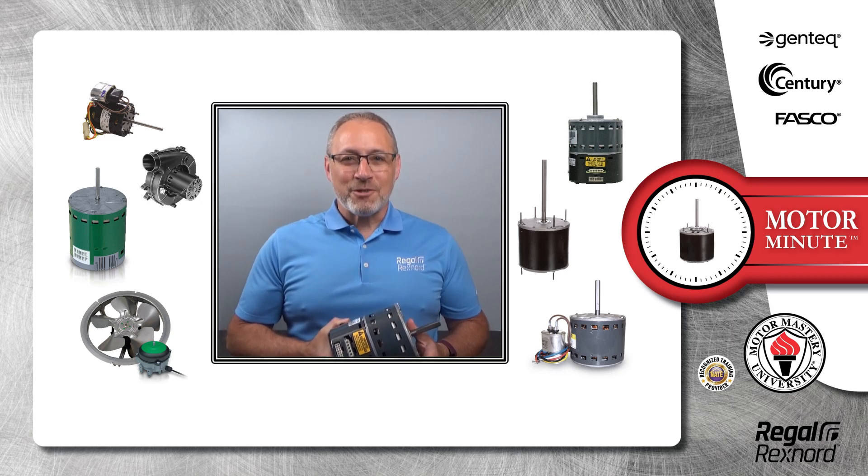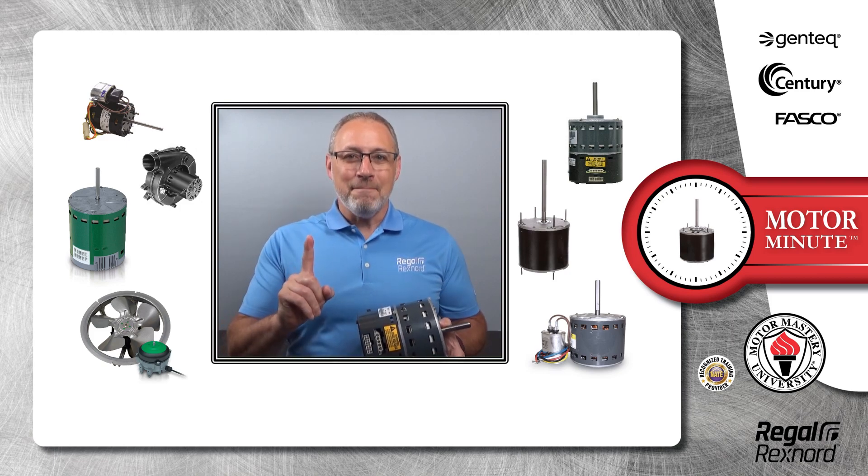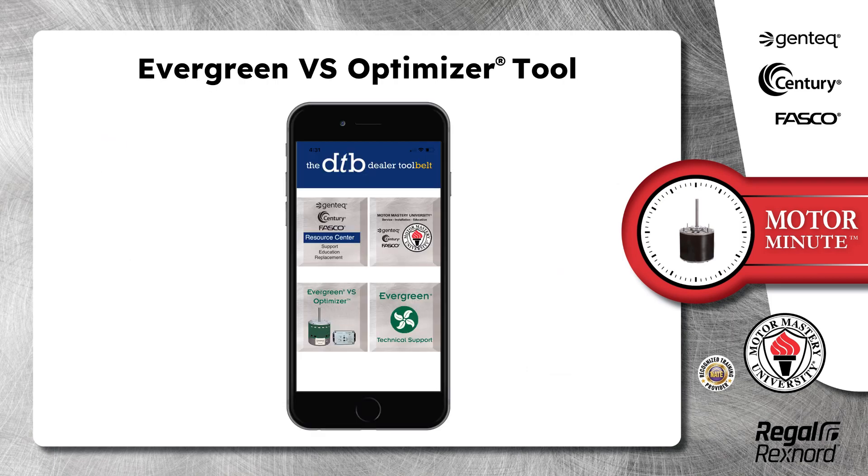Hi, Chris from Regal Rekshnord here with your Motor Minute Tech Tip, helping you become a motor pro one minute at a time. In this segment of Motor Minute, I would like to introduce you to the Evergreen VS Optimizer tool.